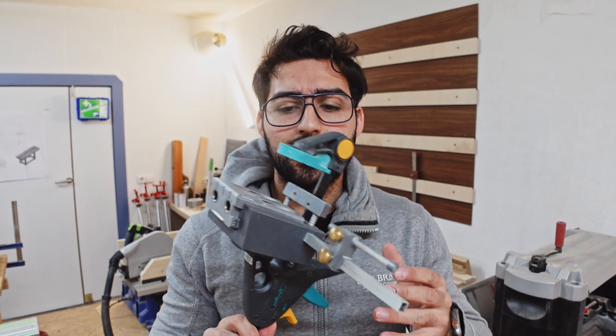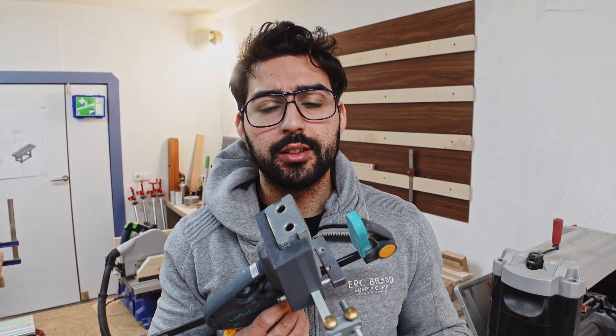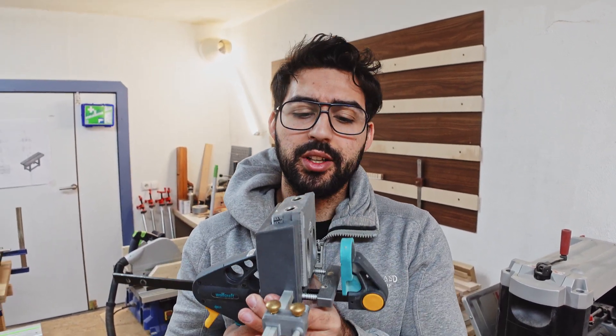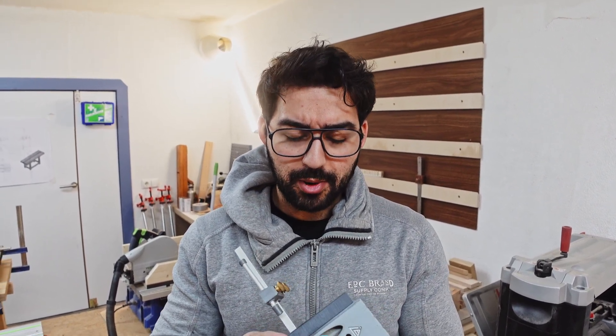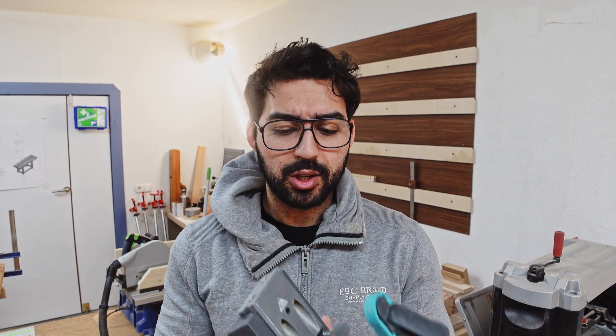There's one thing I wanted to explain for a long time. I created a pocket hole jig which is really simple and self-made. It copies almost everything the commercial tools do with their jig, but I think mine is legit because I've implemented some cool features I want to show you.